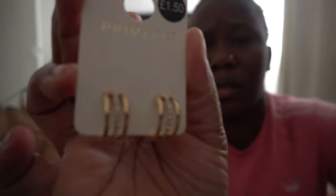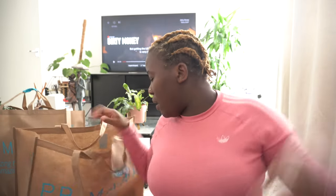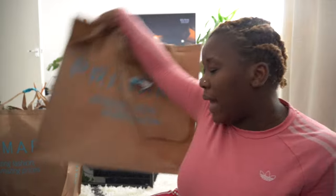Primark earrings — I'm not even wearing one right now but I picked these up. Also, this tissue holder — this was eight pounds before, now it's four pounds. I'm gonna go and try it in my bathroom. This color I'm not really a fan of, but I have a black spray — this will be a DIY project, I'm gonna change the color. If it looks nice I'll just leave it. We're done with the first bag — let's move to the second bag.